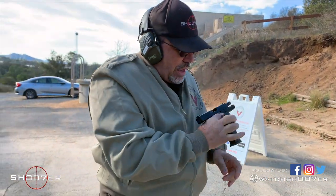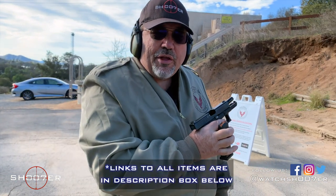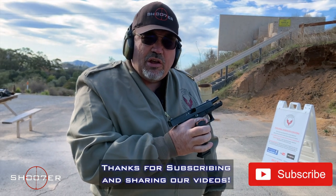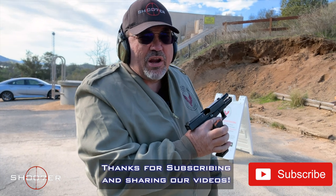All right, that was fun. If you're looking for more information, you can check out the links in the description box below. Thanks for joining us again on Shoot of the Series. I'm Ed Thorell from Firearms Education and Training — y'all take care.